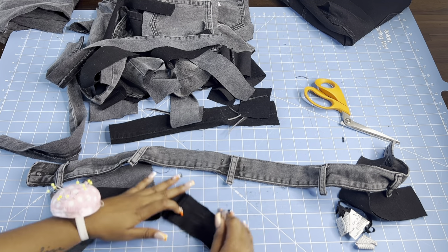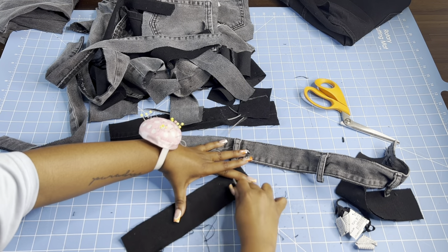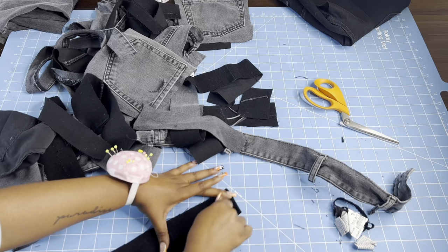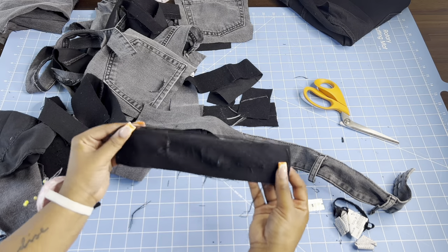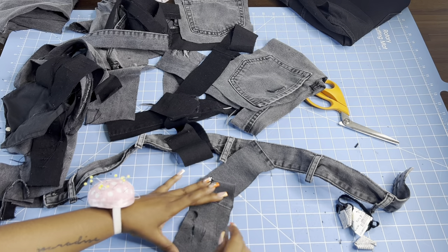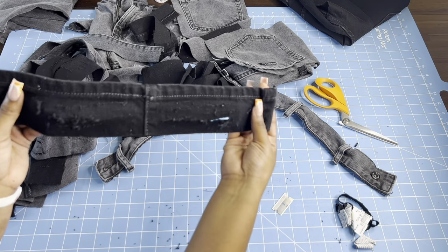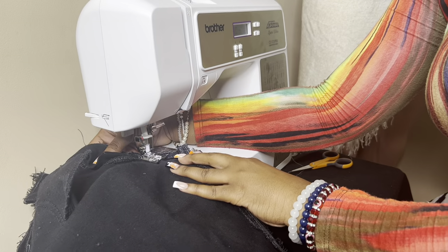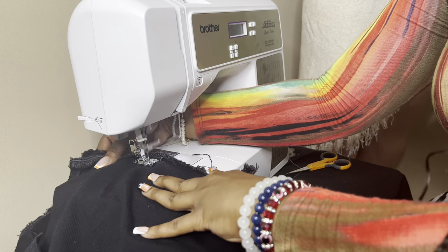I get my box cutter and I just scratch — that's basically all I do. That's the best way I can explain it. I never could really get distressing to work for me until I started using a box cutter. Some people use razors like the ones you shave your legs with, but I think the box cutter being so sharp and single-bladed works more efficiently. You just pop it in the washing machine and dryer and that's going to do the majority of the work for you anyway.